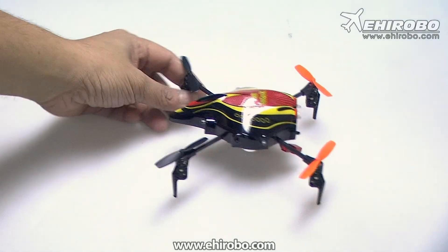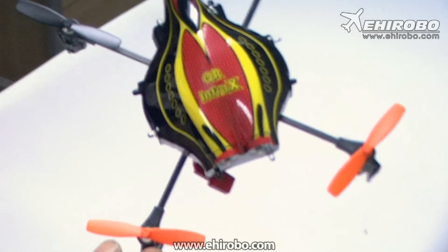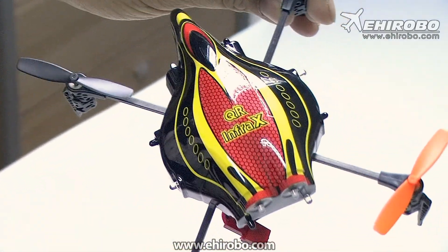Welcome to ehiobo.com. This is the new Wokawa QR Infra-X UFO.